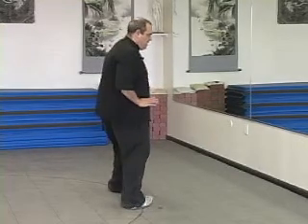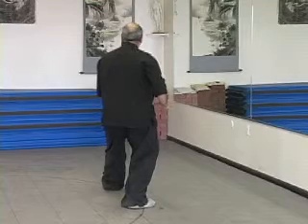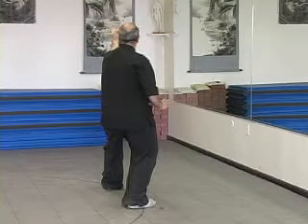Let the left hand draw back to the Dantian and form a sword finger. As you do this, turn your right toe in, holding the weight even on both feet. Turn the left toe out on the heel, and as you put the foot down and turn forward, thrust the left fingers out — sword fingers — at approximately eye level.